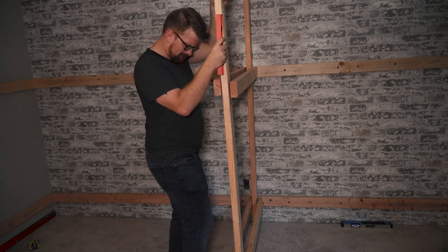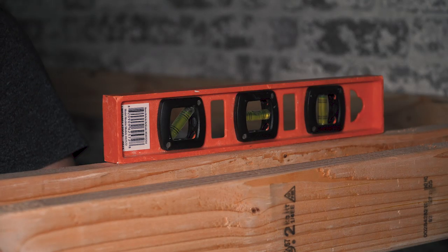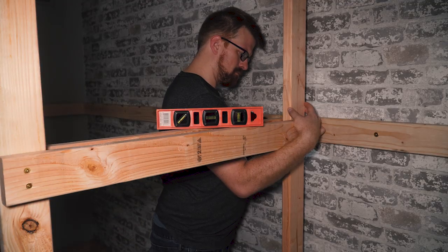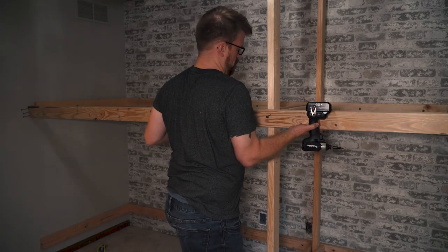Now it's time to install those 2x4s that were cut to the height of the ceiling. These fit into the little channel I left between what would become the headboards of the two beds. The total width of these beds is 13 foot 3 inches in my case. If you have a little more space it would be better to install these parallel to the bed rails for added strength, but either way this thing is like the rock of Gibraltar.